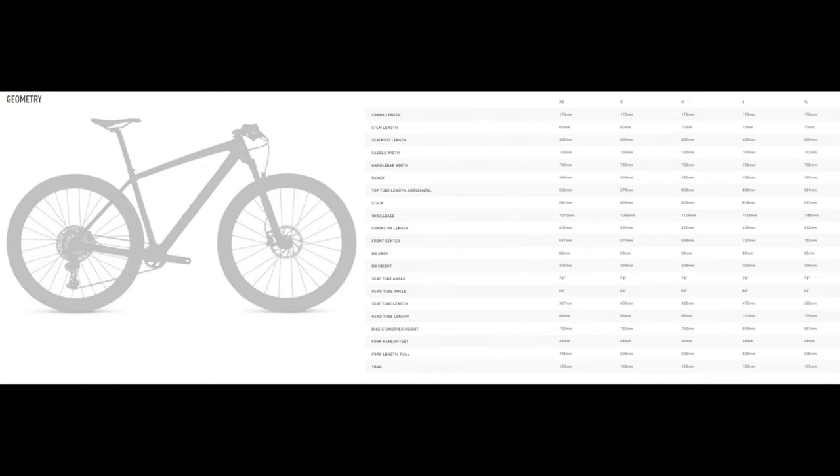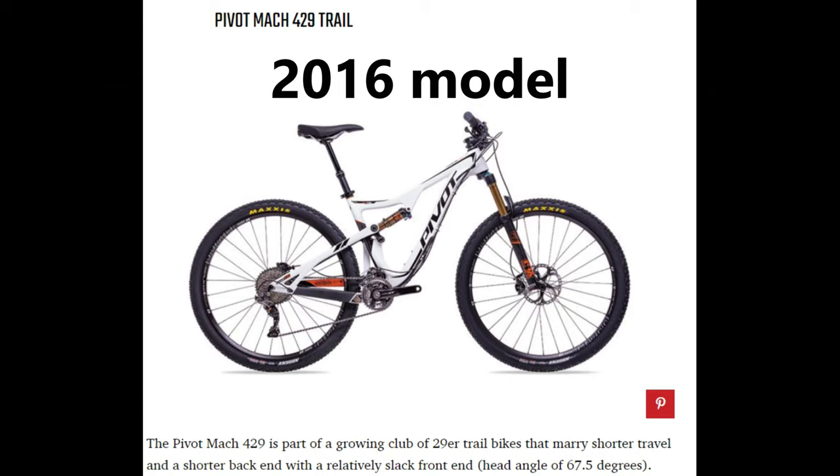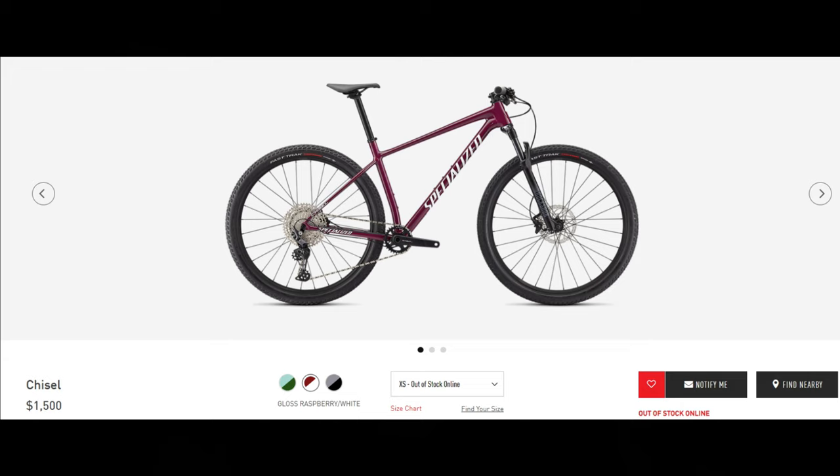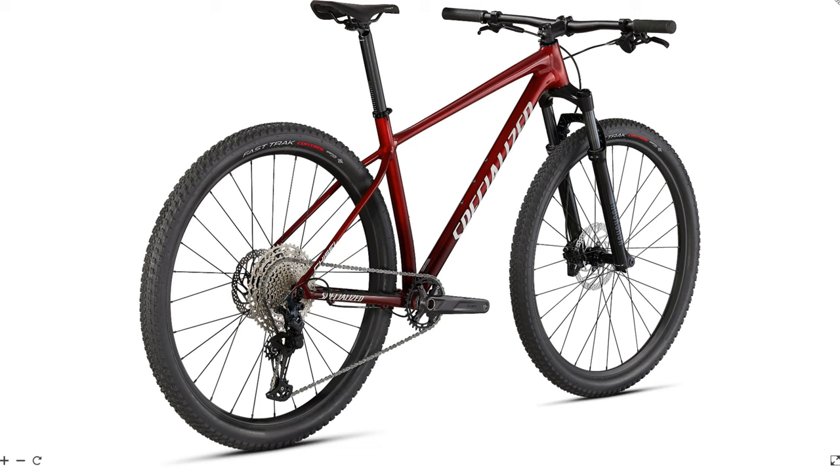Geometry is quite progressive in the cross-country world with a 68 degree head tube angle and a 74 degree seat tube angle — geometry you would find on a trail bike just a few years ago. That's a theme you'll see on this list, as modern cross-country geometry is closing the gap with trail bike geometry, which I think will open cross-country bikes to a larger consumer base. Specialized also offers a Chisel Base at $1,500; the upgrades on the Comp are worth the extra $200, but both options are race ready out of the box.